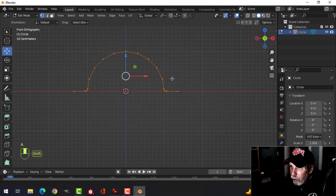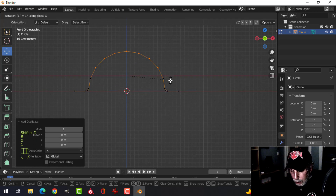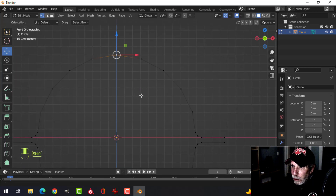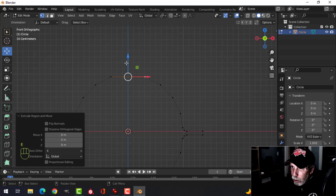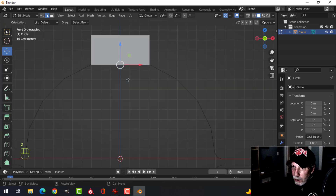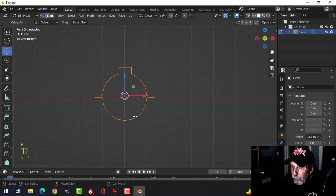Select these two vertices here, Shift+Ctrl+B to bevel, pull, and I want a total of three vertices in there. Select the whole thing, duplicate it with Shift+D, rotate X 180 and move it down — that's going to be the bottom piece. For the top piece I'll select that central vertex, X dissolve vertices, select the two remaining, extrude up a little bit, switch to edge selection, select that edge, delete edges. Now they're joined together — I have a top and a bottom.